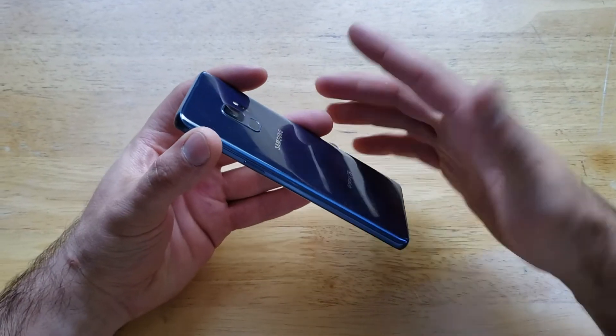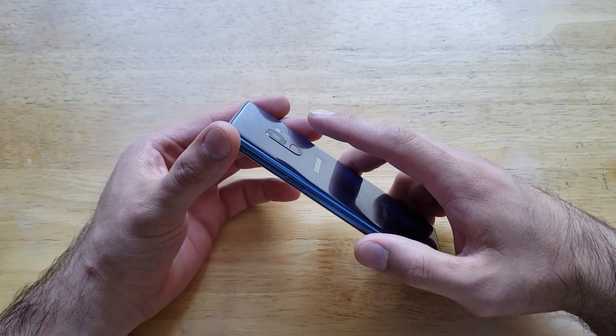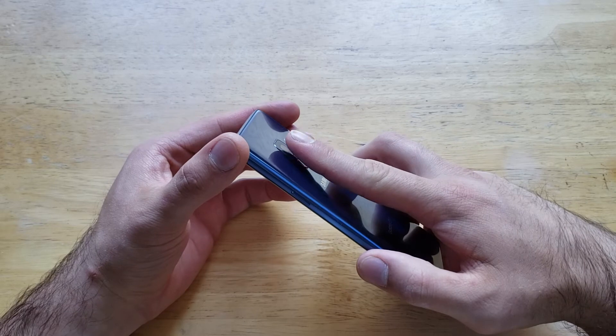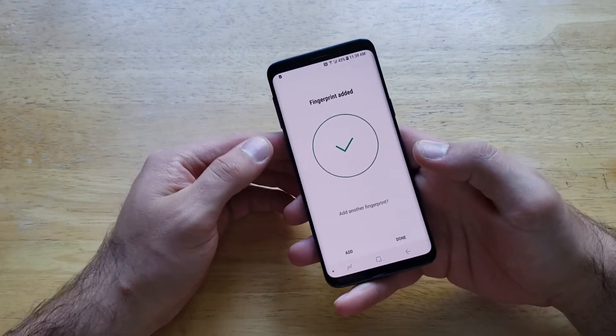I strongly recommend doing this with clean fingers — wash your hands and wipe down that little sensor on the back. Just give it the best chance of reading your fingerprint. Just like that, I swiped my finger all the way down and the fingerprint was added.